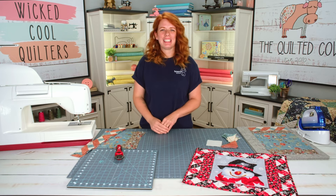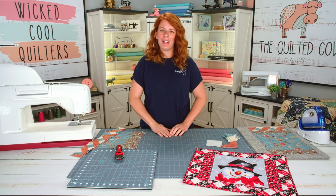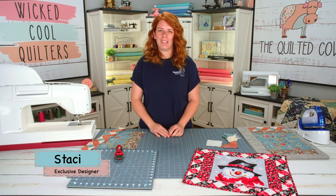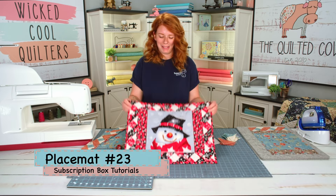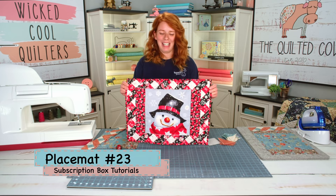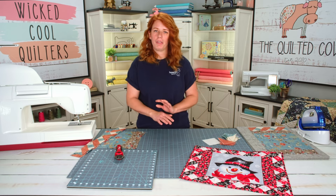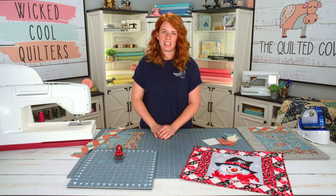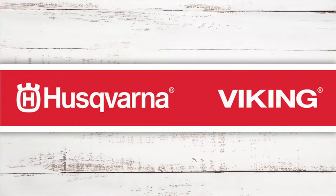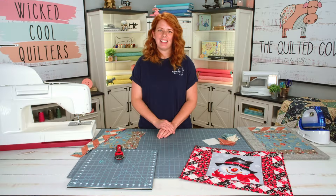Hello everybody and welcome back to The Quilted Cow. We are doing another sewing tutorial today and I'm your host Stacey. I'm an exclusive designer with The Quilted Cow and today we are going to be working on this adorable little snowman placemat. I'd like to give a shout out and thank you to our sponsors Husqvarna Viking Sewing Machines, Creative Grids Rulers Rotary Cutters and Mats, and Wilmington Prints. Let's begin!